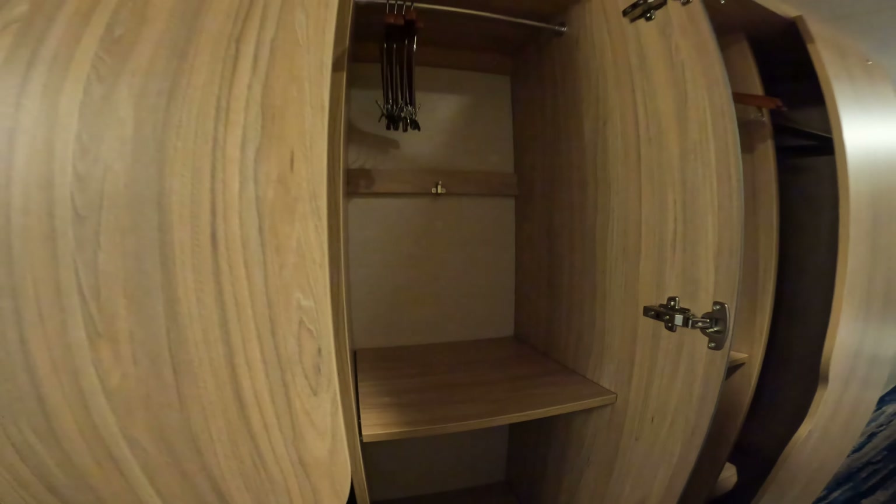Here we have a reading light that pulls out and swivels. For power, there is a USB-A on each side of the bed. If you need actual power that doesn't really help you, but for charging devices remember to bring a cable that fits USB-A. There's also one over by the couch but it doesn't have any USB, which is a bit strange.